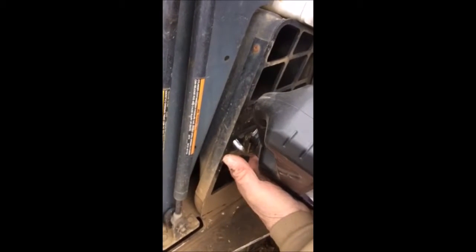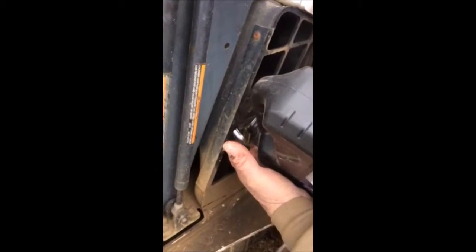This funnel is very adaptable for getting into hard-to-reach places where it's difficult to set the funnel.